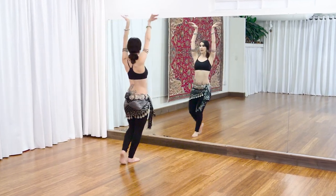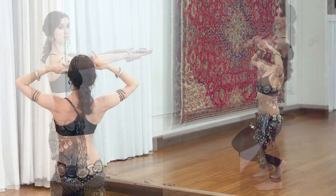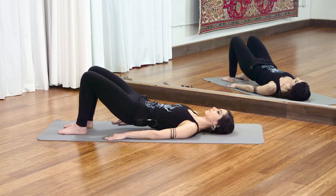We'll also learn two combinations that are fundamental to ribcage movement in Detoura Technique, go into lots of detail about chest and ribcage lifts, and practice yoga to increase awareness of the spinal curves.